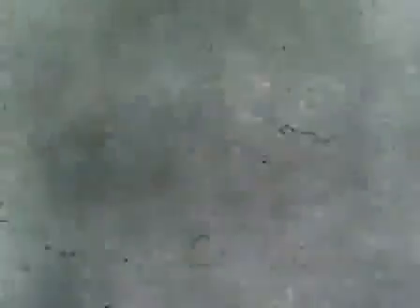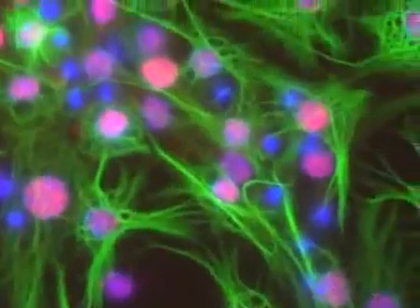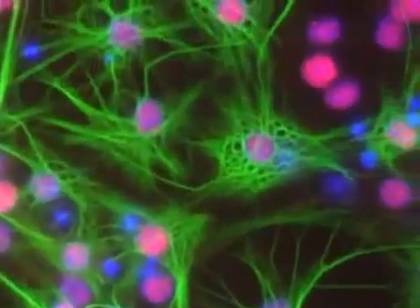In our lab we culture human neural precursor cells by changing half of their media every other day and we passage them about once a week by splitting one to two. When I passage cells, I may count them if I want to use them for an immunocytochemistry experiment or if I want to do a transfection with a nuclear factor.